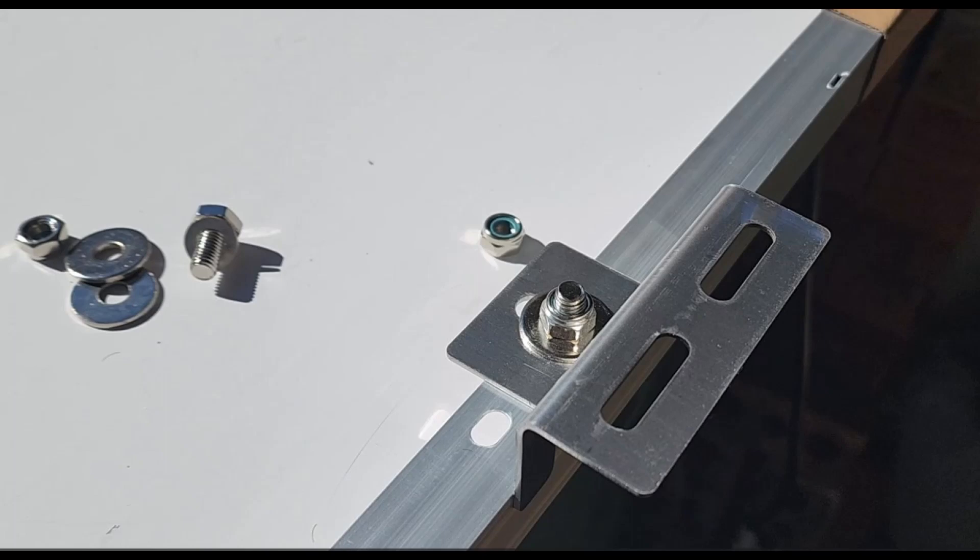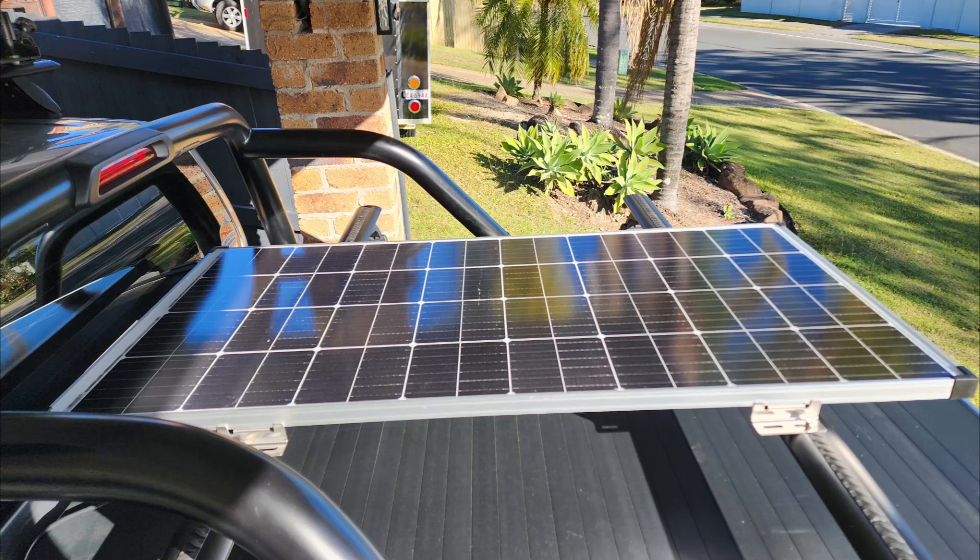I screwed brackets onto a King's 160 watt solar panel and mounted them to the removable Rhino crossbars on the tub, as I get the afternoon sun where the ute is parked. This will hopefully keep the battery charged up.